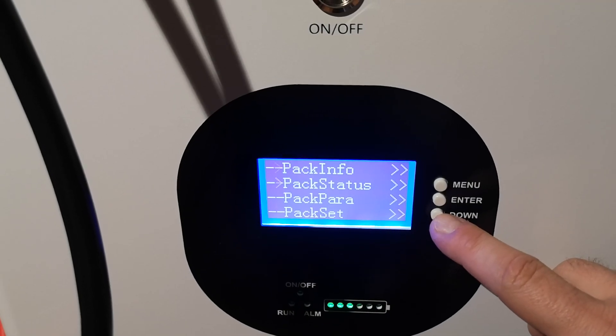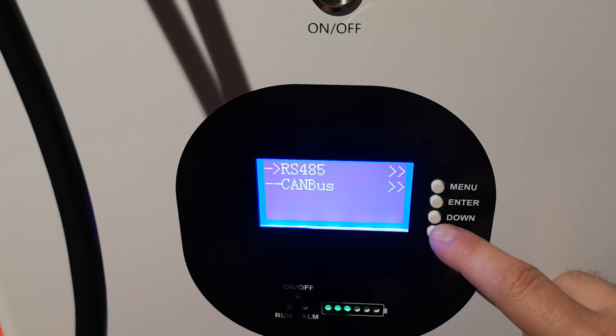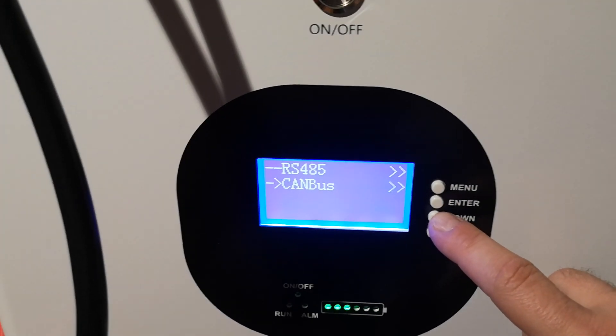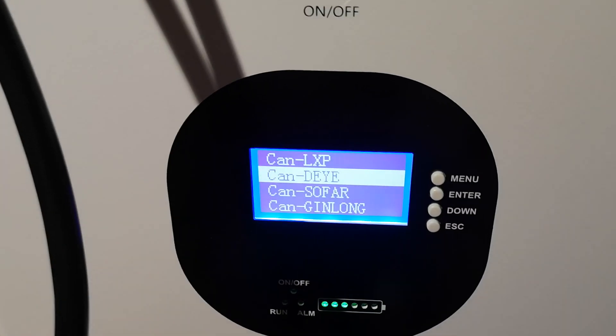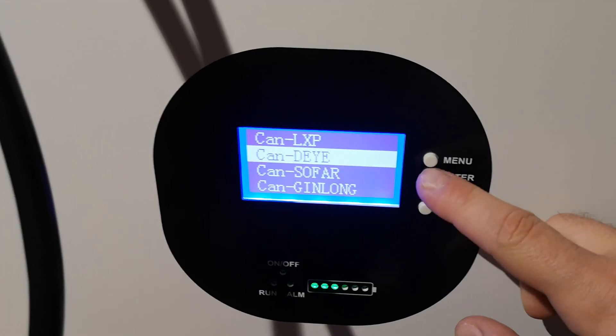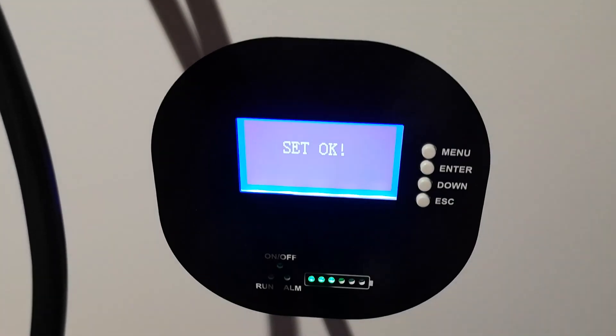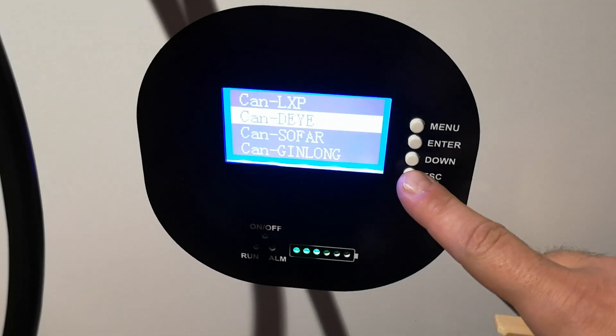We should go to Settings, then down to CAN bus, press Enter, and choose DAY. So the communication protocol will be DAY. I had already made this setting before the video, but now I'm confirming it again. So press Escape, Escape, then down.